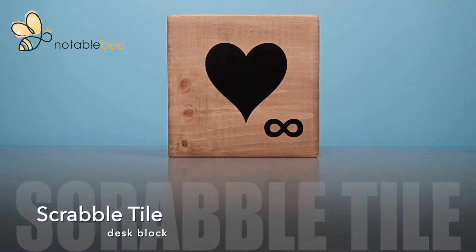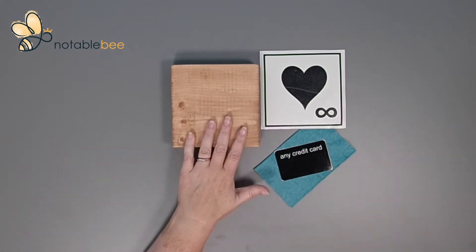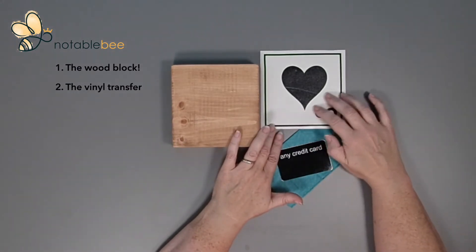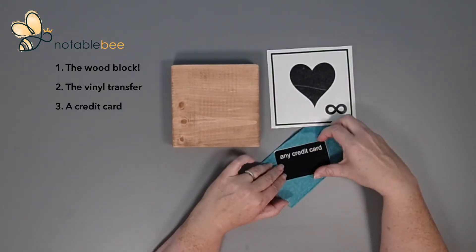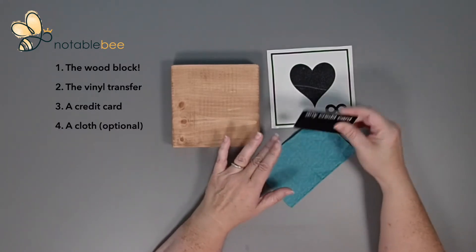Thanks so much for purchasing my Scrabble tile kit. Let's get started making it. This is a really simple project. You need your wood block, your transfer that has a glossy plastic front and a paper back, and any credit card that has a little bit of flex to it, and a lens cleaning cloth.